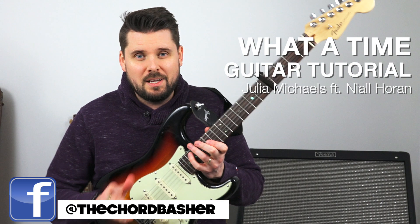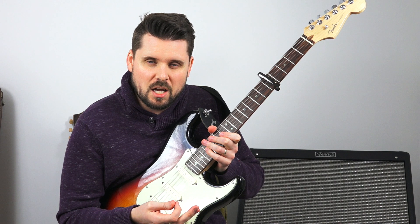What's up guys? Thanks for checking out this guitar tutorial. In this lesson we're going to be looking at how you play a Julia Michaels song called What A Time. We're going to be playing this on the electric guitar, but if you have an acoustic guitar that's no problem at all.